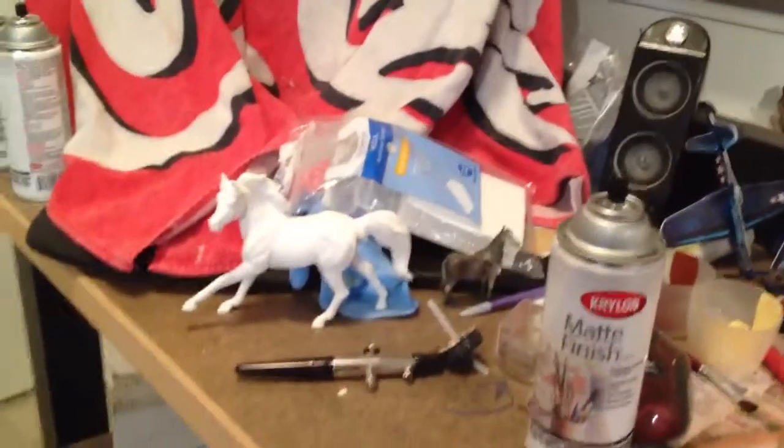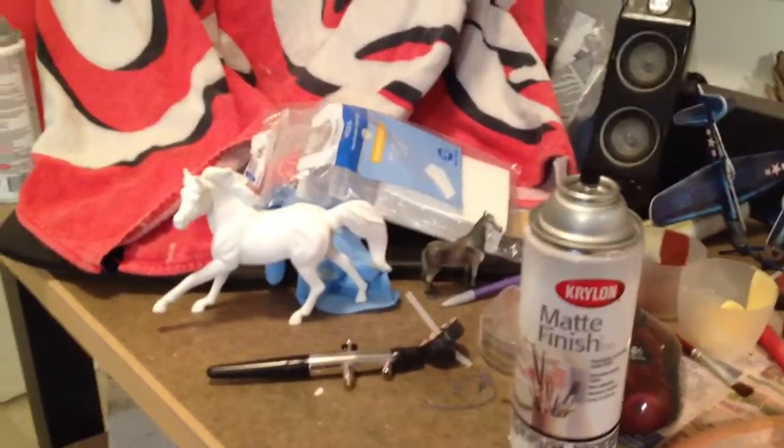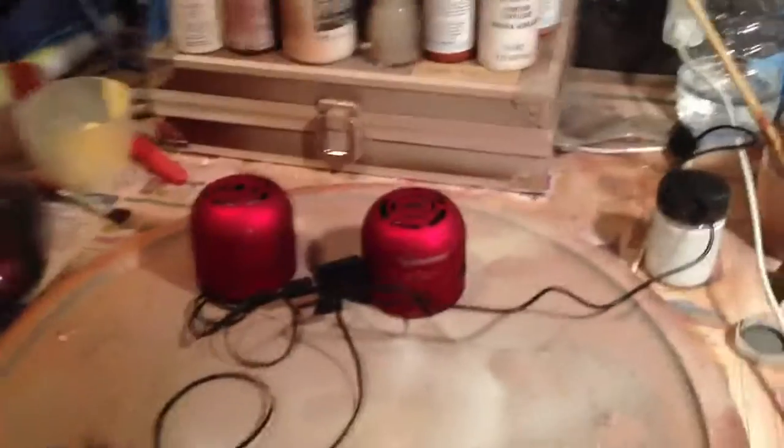Hello everybody, this is colahorse91, also known as airwavesglinton on Instagram. This is my studio. I work here and I do my airbrushing on this side.